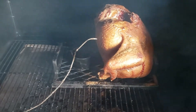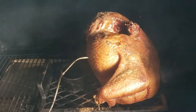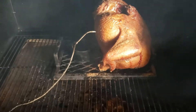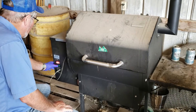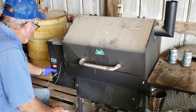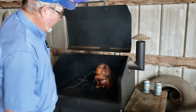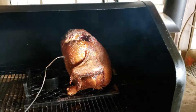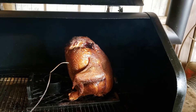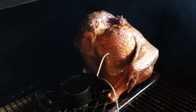Here we go, would you look at that, that is a beauty. We're smoking a chicken here at Hazel Acres and it's ready to come off the smoker. That is one pretty bird, and boy oh boy, it smells divine.